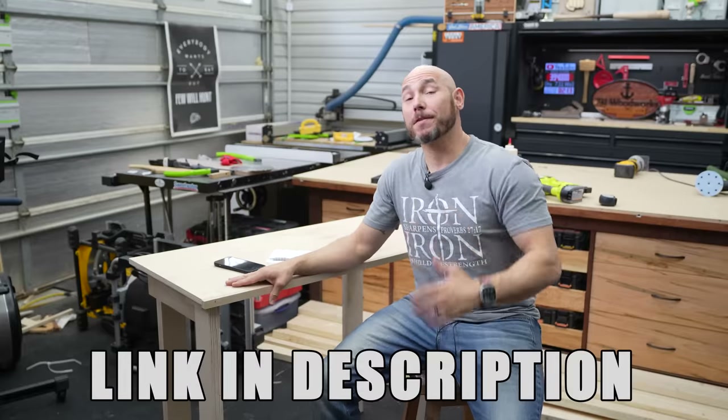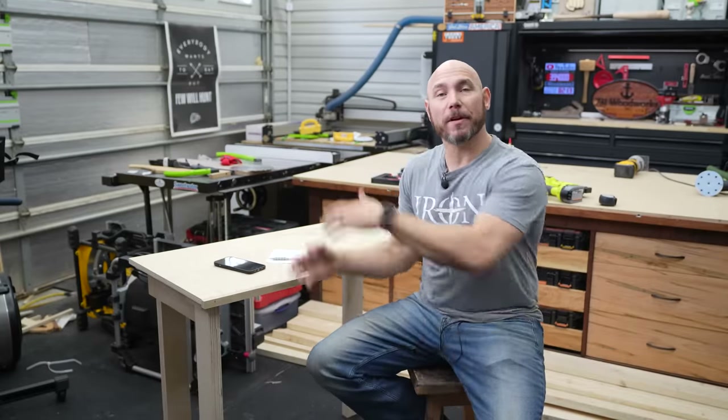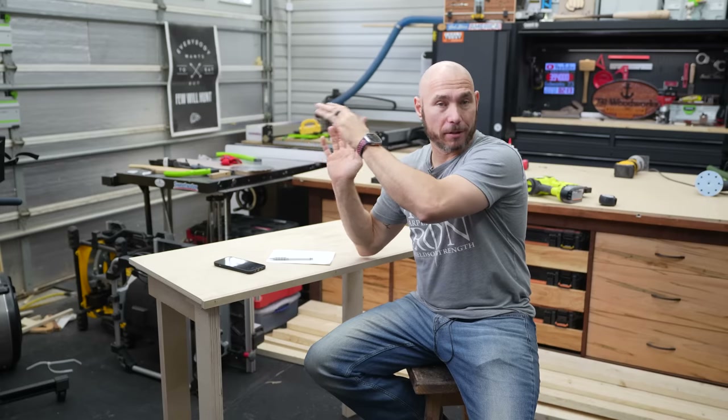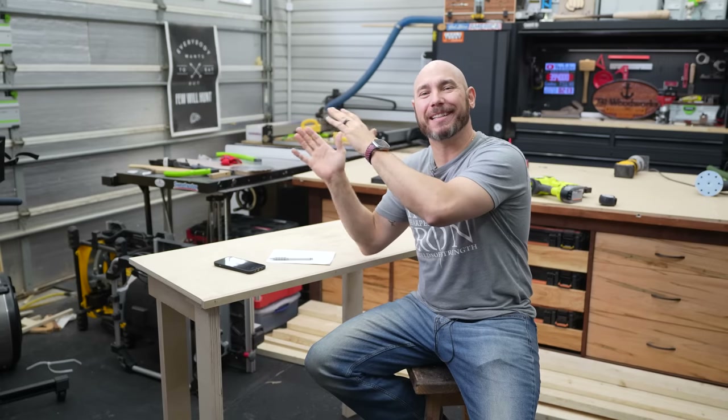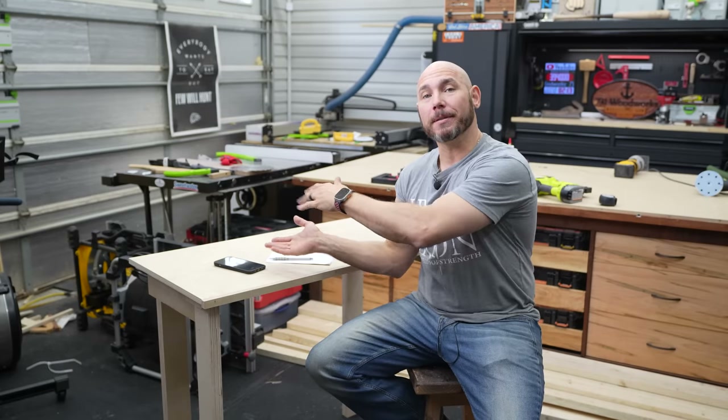If you'd like to make one of these for yourself, plans are available — link in the description, go check them out. If you like this build video, you're going to love this build video where I built a tool cart — you need one of those in your shop, click that box for your big virtual fist bump. Or if you want a mobile workbench that's much more sturdy than this, check that out right there.